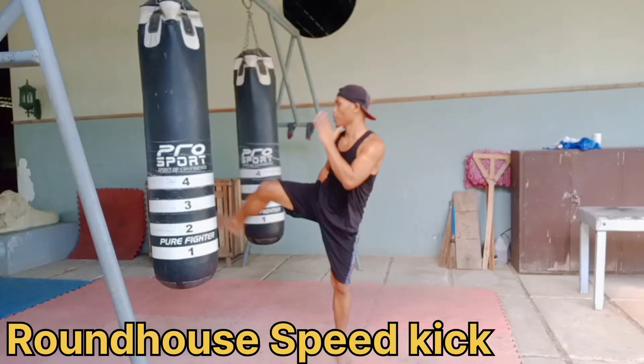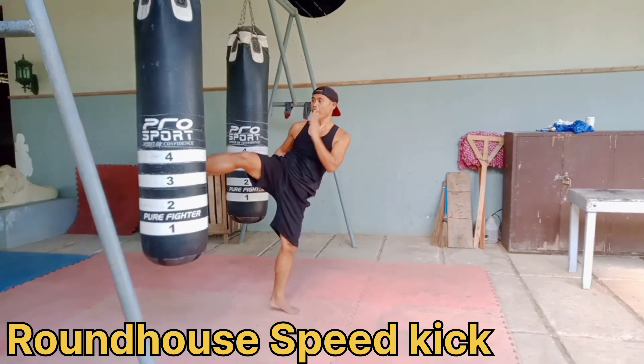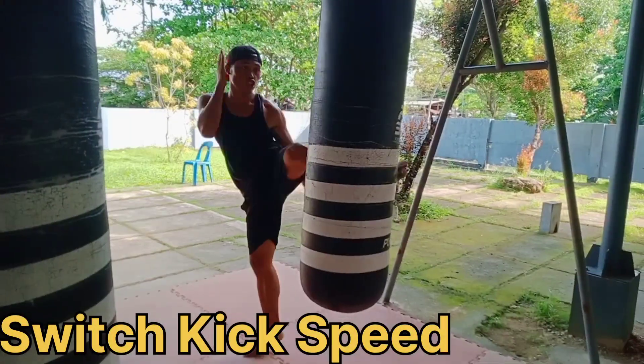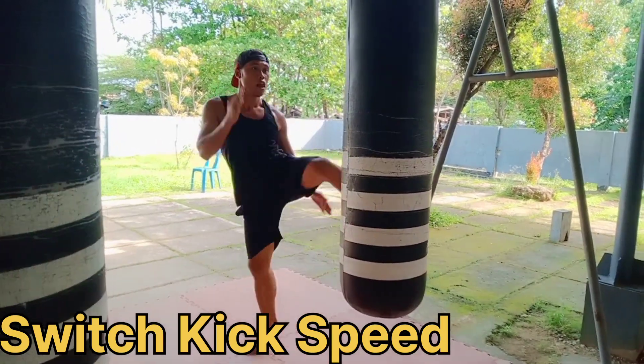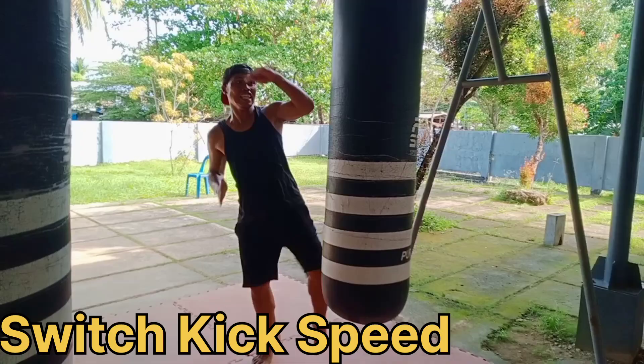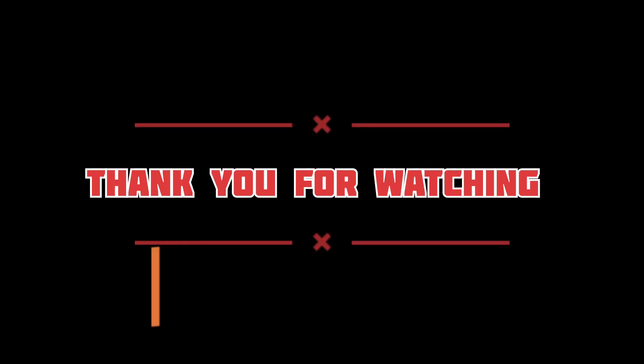Let's proceed to roundhouse speed kick, then switch kick speed. Thank you for watching guys. It's been your friend Dong Tolens — subscribe.